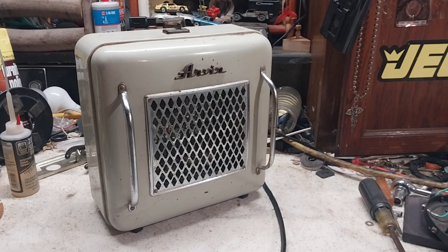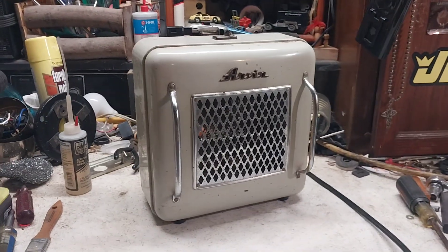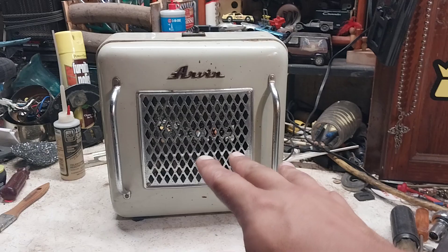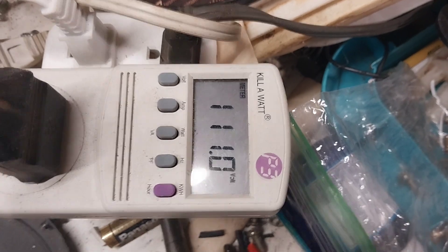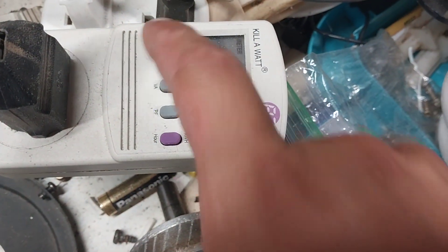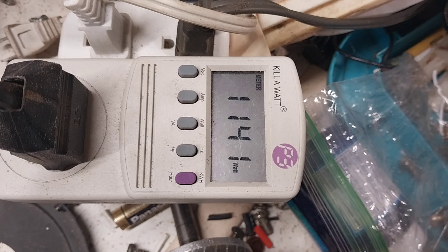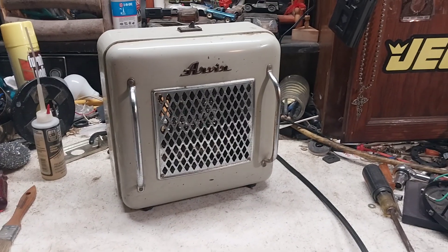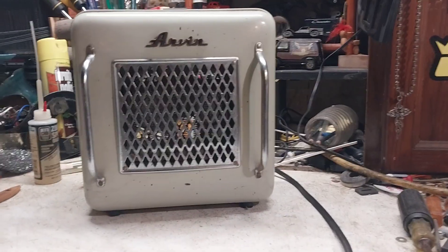It started blowing out all kinds of dust, but after that it seems to work pretty good. It's drawing 111 volts, 1.030 amps, 1141 watts, 60 hertz. So it seems to be drawing under spec, which is good.